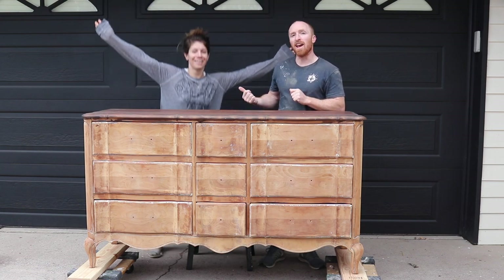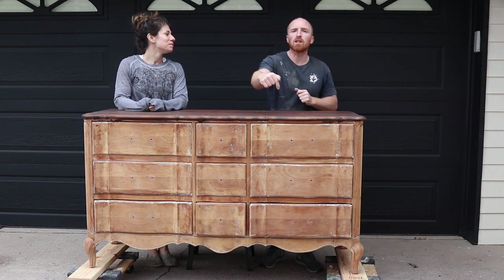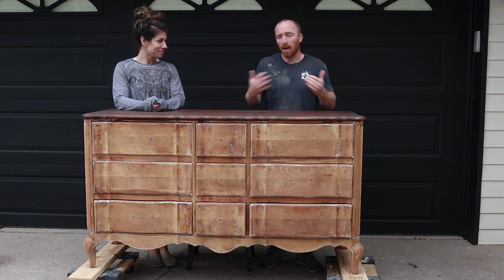Hey, this is Vintage Statements and this is Marie. I'm Brent and today we're going to finish this piece by talking about how to paint it and how we paint.